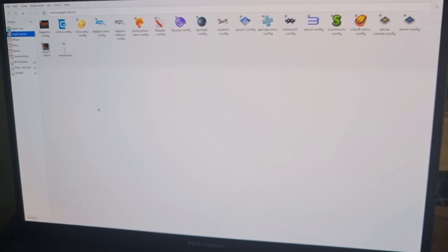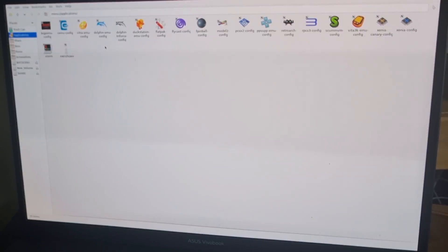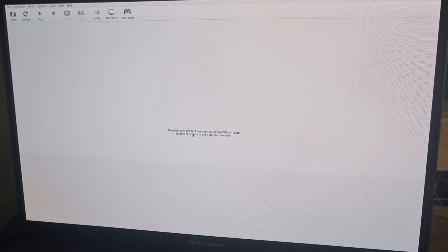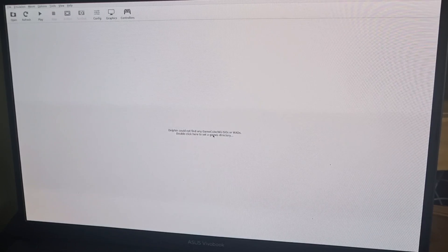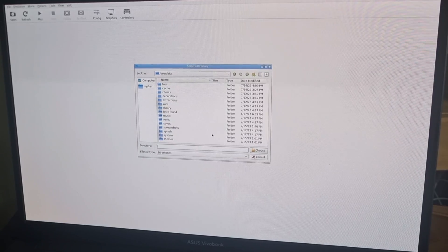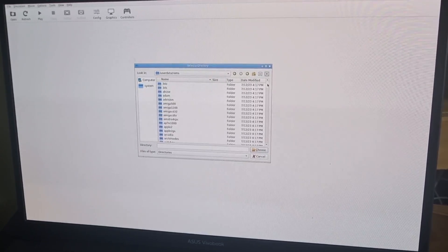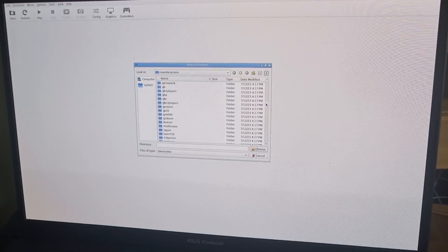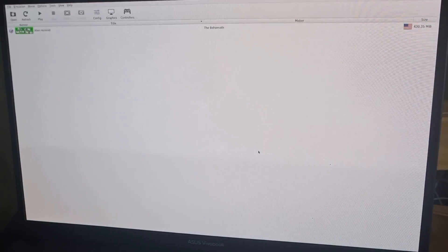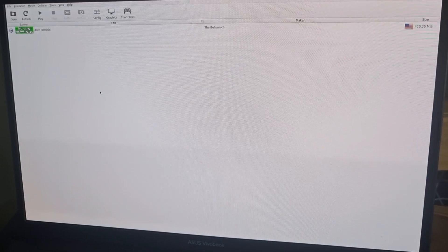Next, go to Applications — our GameCube emulator is Dolphin, so find 'dolphin-emu-config' and double-click it. You'll see a message saying Dolphin could not find any GameCube ISOs, so double-click there to set a games directory. Locate your ROMs folder, scroll down, find GameCube, left-click to highlight it, and choose it. You can put as many games as you want into that ROMs folder.